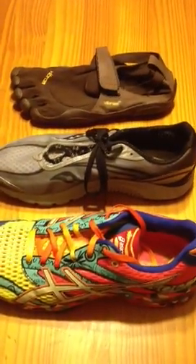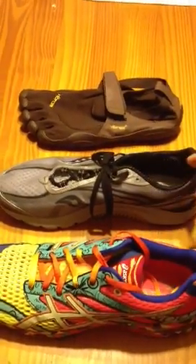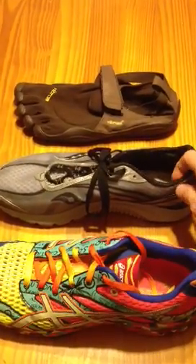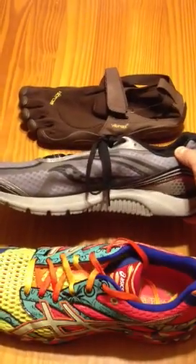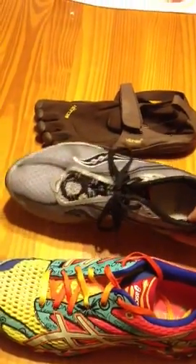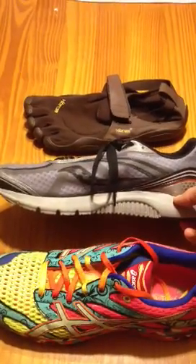If you want to switch to running in a more minimalist shoe, you may think about going to an in-between shoe. The question is: what's the most minimalist you can tolerate given your strength and structure? This is a good example of an in-between shoe — it's called the Saucony Kinvara. It still has a tapered toe box and a lot of cushioning, but the elevation between the heel and the toe isn't nearly as great as a traditional shoe.